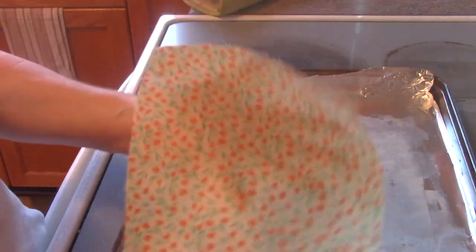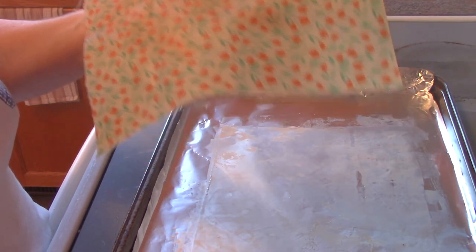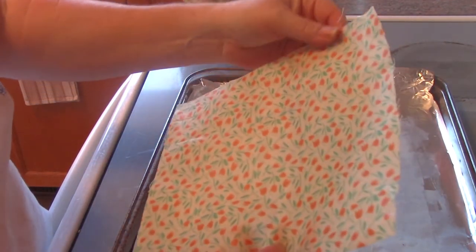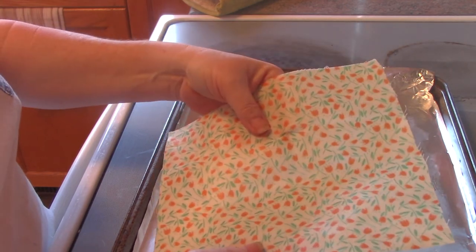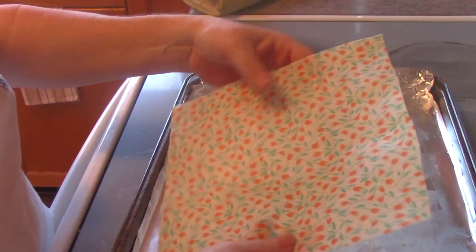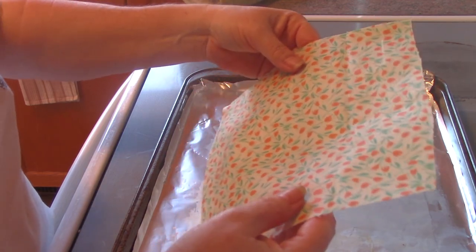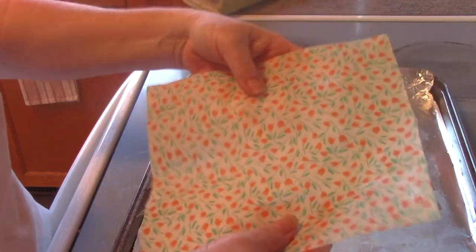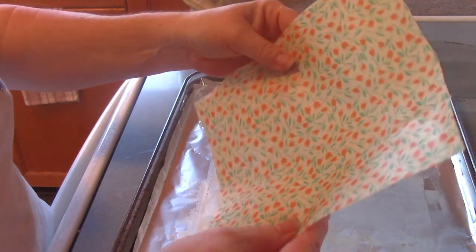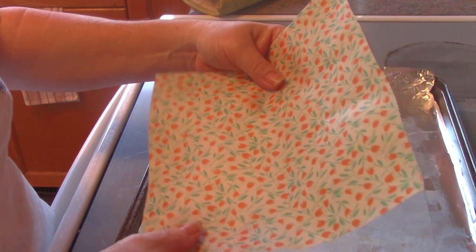The secret is to use the smoothest, thinnest, tightest-weave fabric you can get — cotton is ideal. If you don't have pinking shears, don't worry; they won't look exactly like commercially made beeswax wraps, but this is a great alternative to cut down your use of plastic cling wrap. Give it a try — it's good for the earth. Thanks for watching!